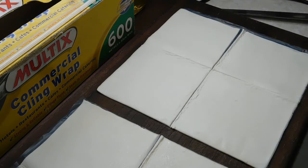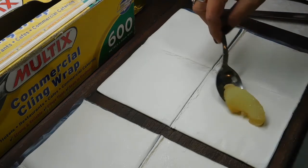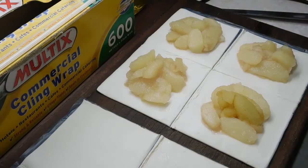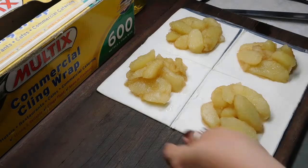Now just stir our apples up again, and then lay them on the first one. We want to put them all in the middle and leave a little border around the edge of all of them.